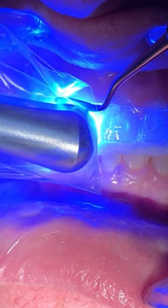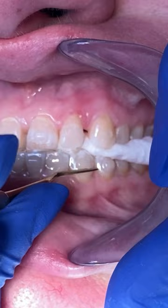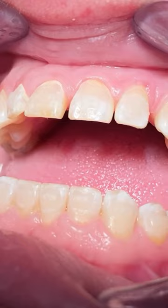We'll go ahead and etch it, rinse the etch off, bond it, place our engagers, and make sure we light cure it really well. I will warn y'all — you might be a little bit sore the day after the engagers. When you wake up in the morning, take some Tylenol for the discomfort.